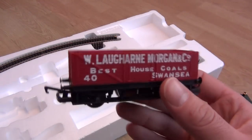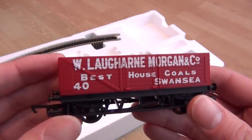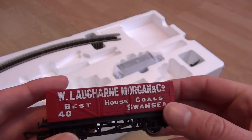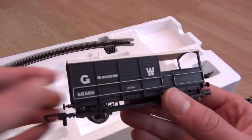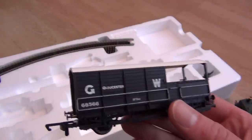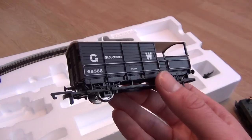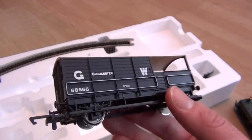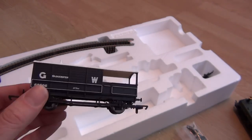This other wagon is pretty basic - very generic, very lightweight, but it has metal wheels, which is good. It's probably a completely fictitious company - if anyone's in Swansea and has heard of them, let me know in the comments. And then finally a rather nice brake van - Great Western, Gloucester area. It's a GW brake van in black with a nice white roof. It could do with some weathering to be honest, and it's a little bit light, but it's nice that they've included a brake van - they often don't these days.